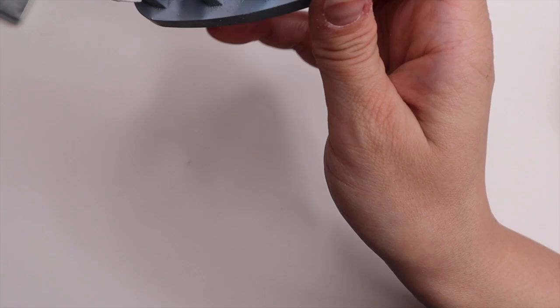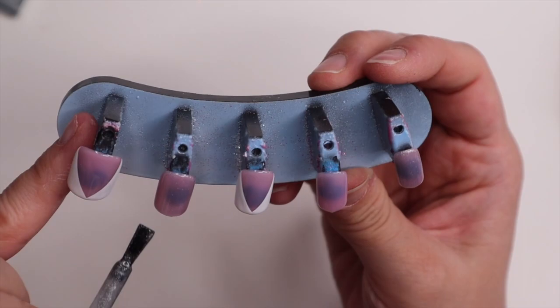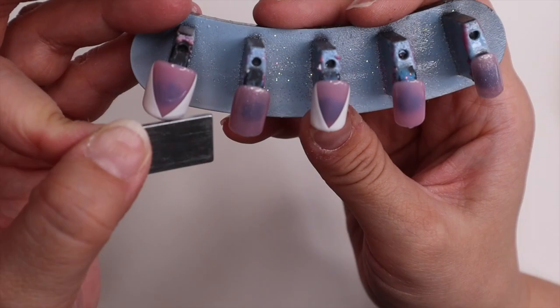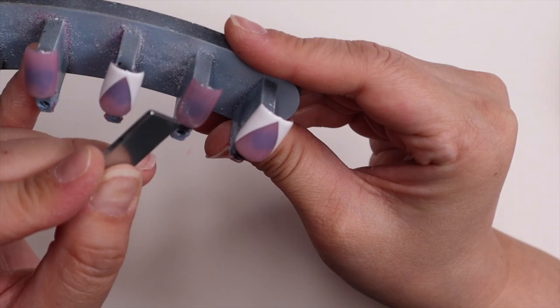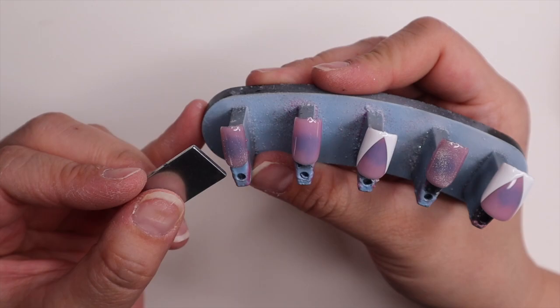I've had it for a really long time now but I always forget about it for some reason. I'm just going to put it over the two nails that I want to give that effect to, and then same with the little magnet that I have — I believe I ordered that from Amazon as well; if I can find it or something similar I'll definitely link it. Cat eye is just so fun, you can just play with it. In this video I played with it a lot because I don't really do cat eye that much. I wanted it to look a certain way and it just was not working for me at first, but you guys will see.